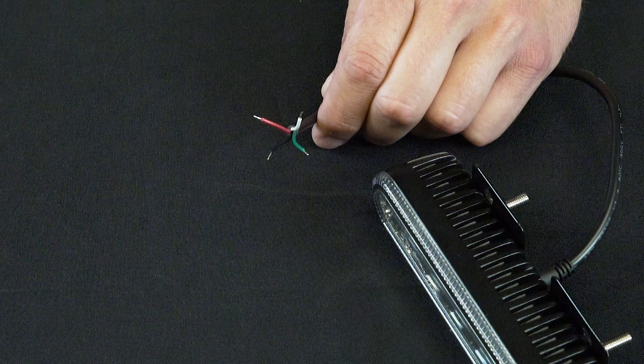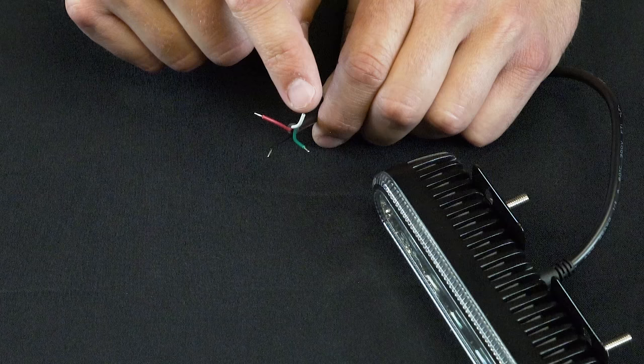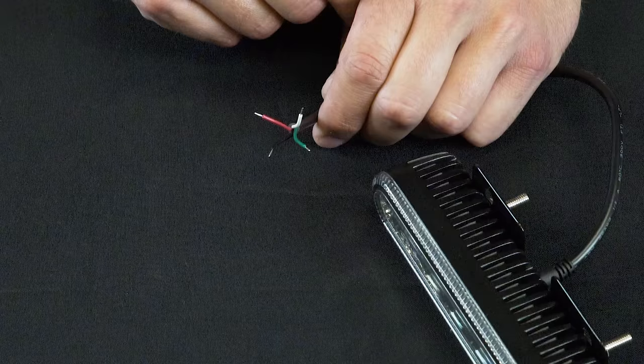The strobe we'll be using for this demonstration is a four-wire setup. It has a red positive wire, a black negative wire, a white pattern select wire — which in this application will be a momentary positive — and a green sync wire if you're installing more than one strobe.